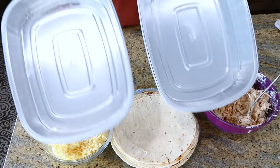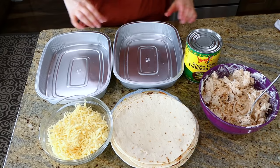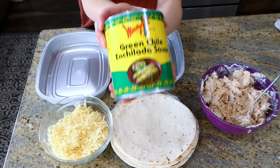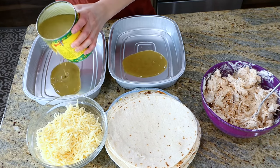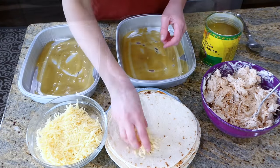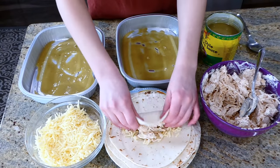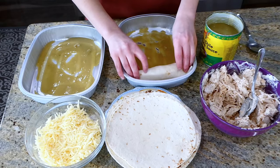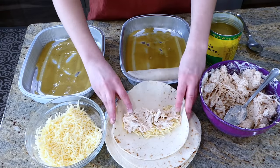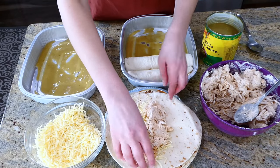Assembling these enchiladas couldn't be easier. I have two 10x8 casserole dishes and 28 ounces of green chili enchilada sauce — I doubled this recipe, but you can make just one dish if you prefer. On the bottom of each casserole dish add a small amount of enchilada sauce so the enchiladas won't stick. Inside each flour tortilla I put a small amount of Monterey Jack cheese along with about a third cup of the chicken mixture, rolled it up, and placed it in the casserole dish.